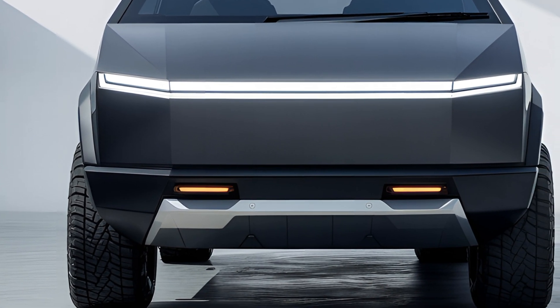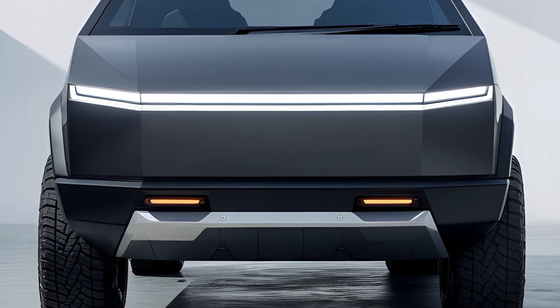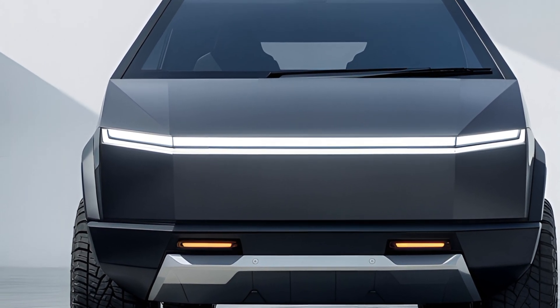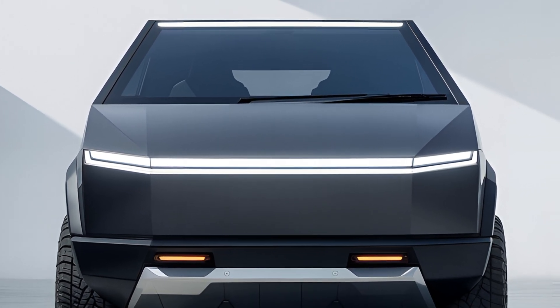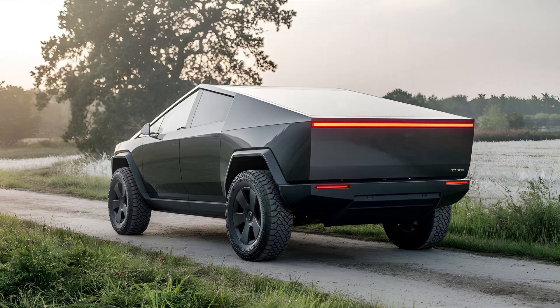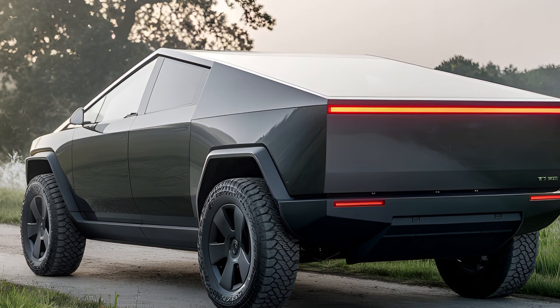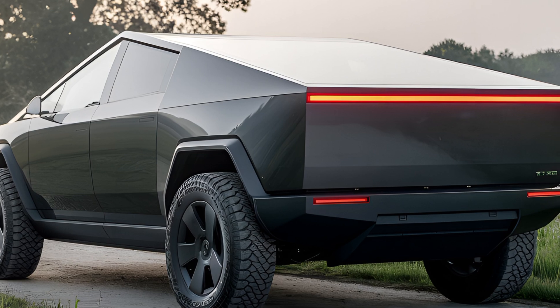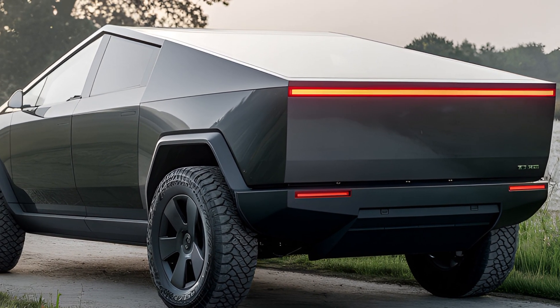One of the standout features of the Cybertruck is its adaptability. The truck bed, called the Vault, measures 6.5 feet and comes with a lockable tonneau cover. It also has a built-in ramp, making it easy to load and unload cargo. The bed can be powered up or down depending on your needs. Additionally, it offers 100 cubic feet of exterior lockable storage, which is exceptional for a pickup truck.